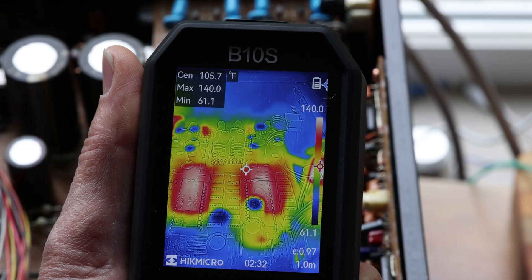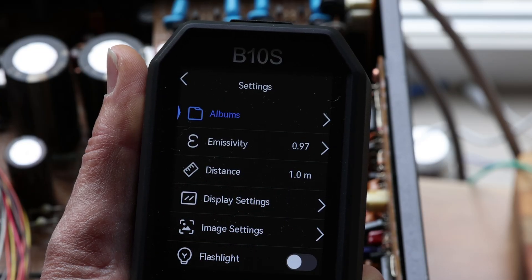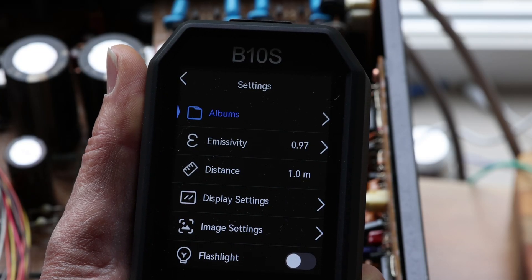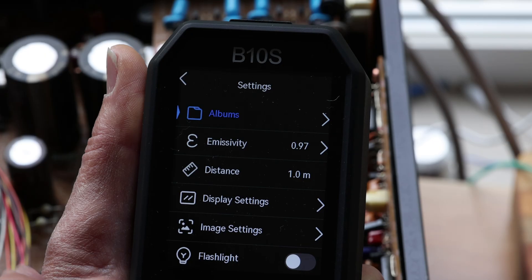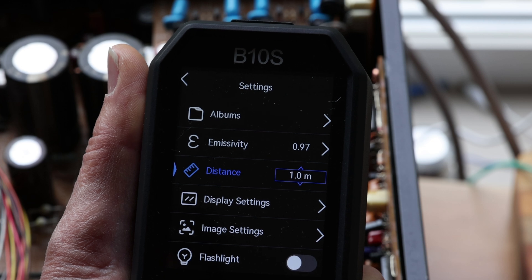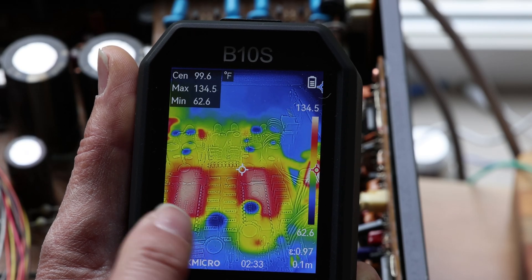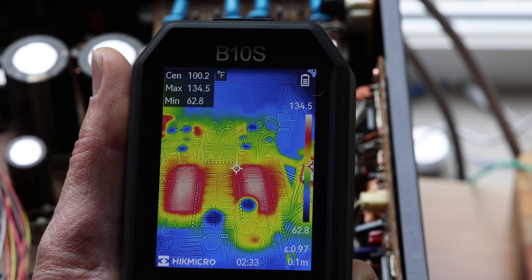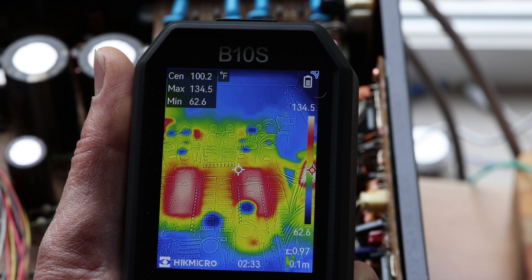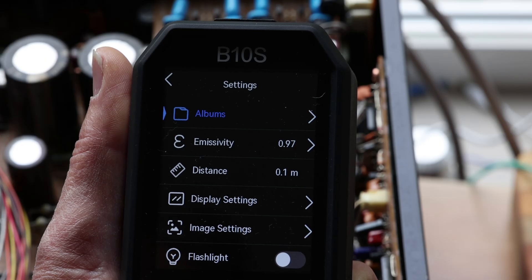There are so many settings you can adjust. Albums is where you store your pictures. Emissivity is important because sometimes you can get errors based on how heat is transferring. The distance you work at matters — for example, in this case we're really close, so we might want to set it down to 0.1 meters. If you're always using it really close, you set it to close; if you're using it far, you set it much further.